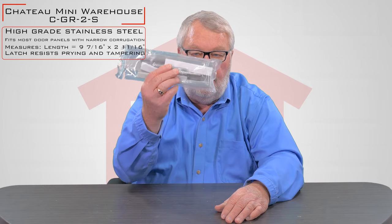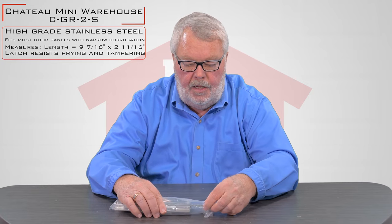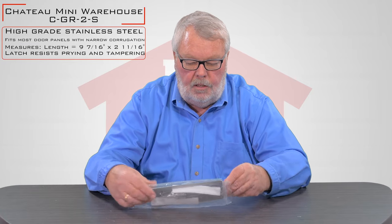The part number for the lock we're going to talk about is a C-GR-2.S, and when it comes, it can come in this nice little bag. I'll take it out of the bag and we'll take a little look at it.